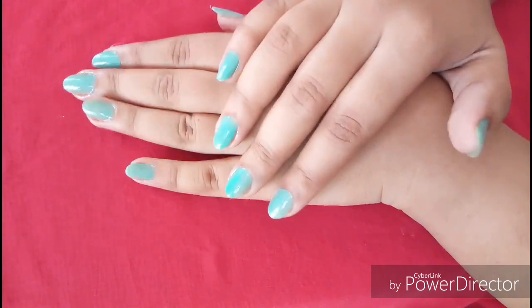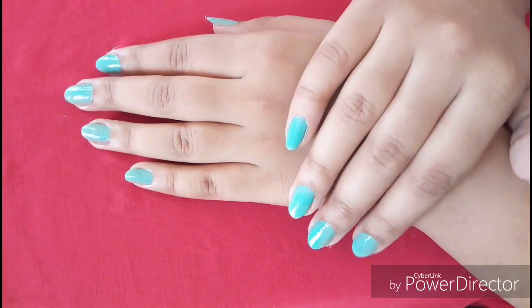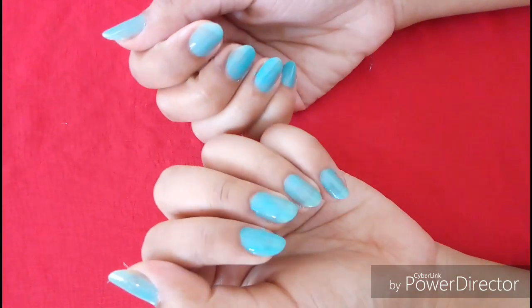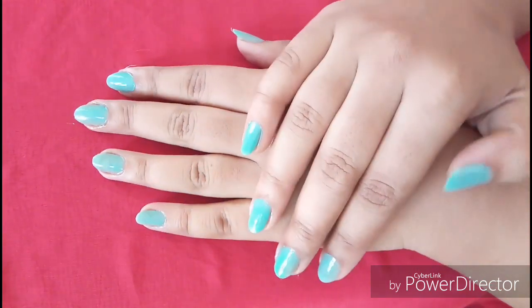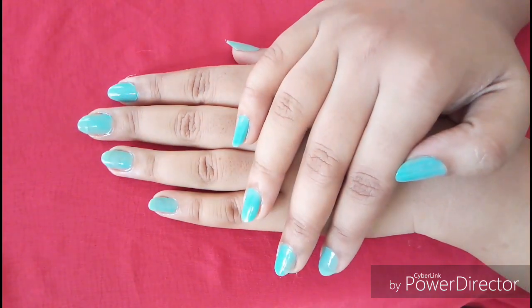If you are looking for this manicure tutorial, please don't forget to hit the like button. We are close to 15,000 subscribers. If you like this, please subscribe and see you in my next video. Bye-bye!